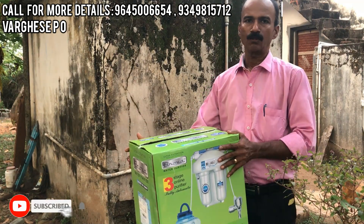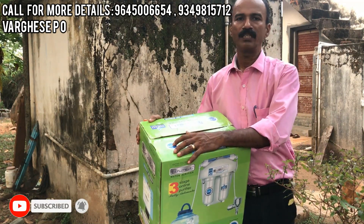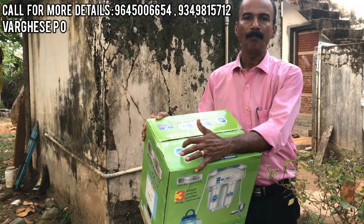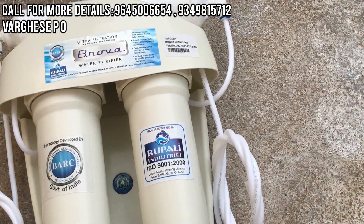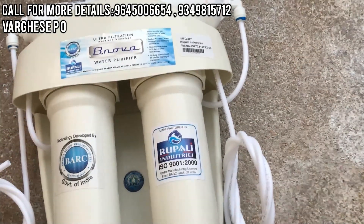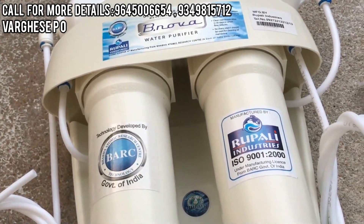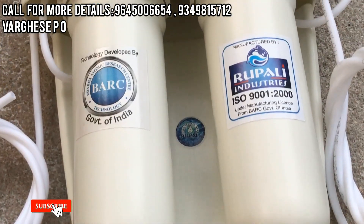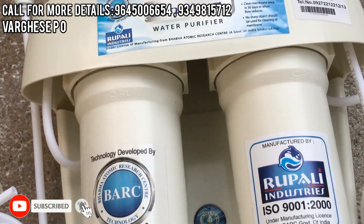I am going to use the technology purifier. The first step is BRC Technology — it is called BABA Atomic Research Center technology. That is why we have to use this technology.